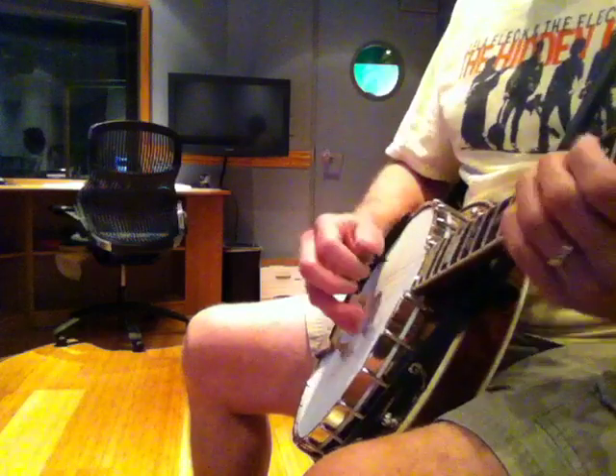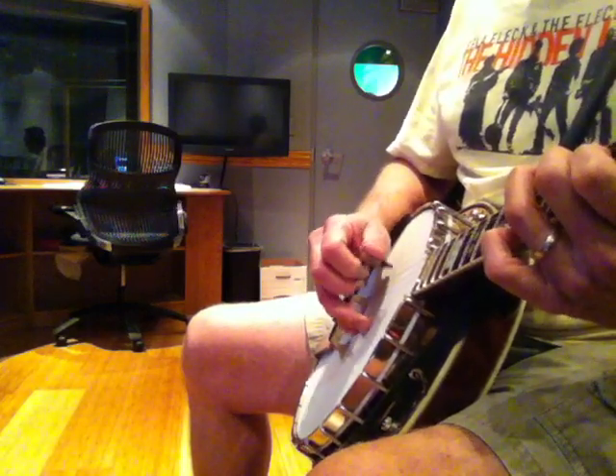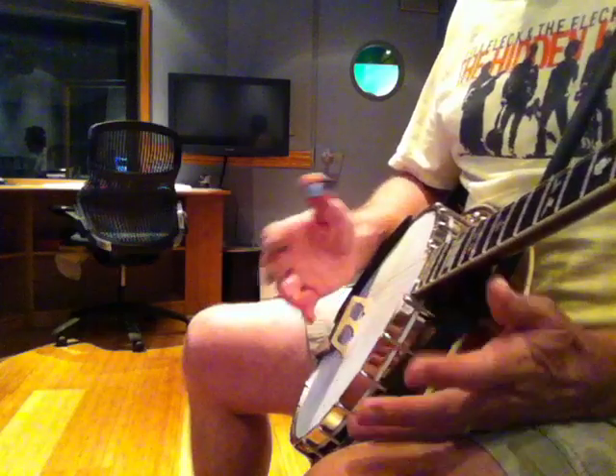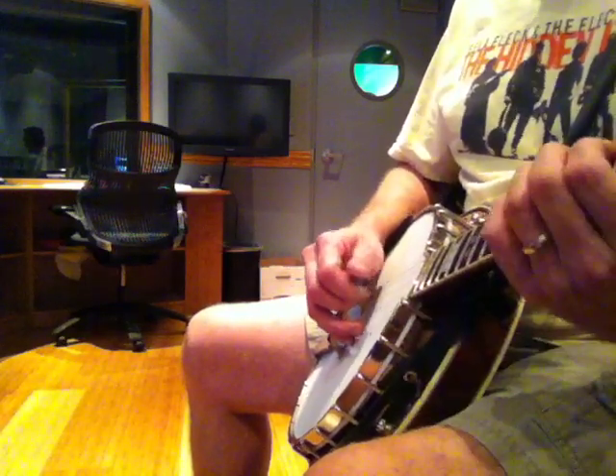It's a roll pattern. The idea is to keep it in an eight-note sequence so I can play 16th note 4/4 or 2/4 kind of music and have that feel to it.